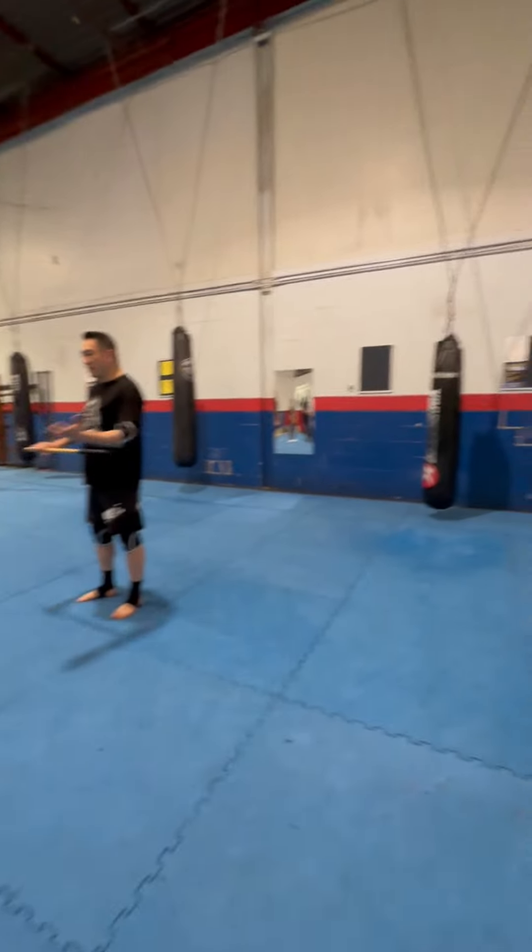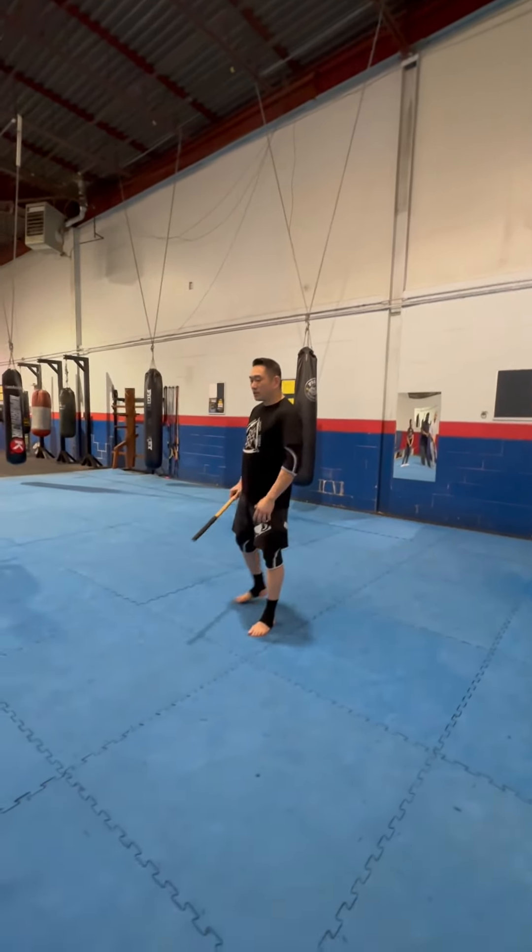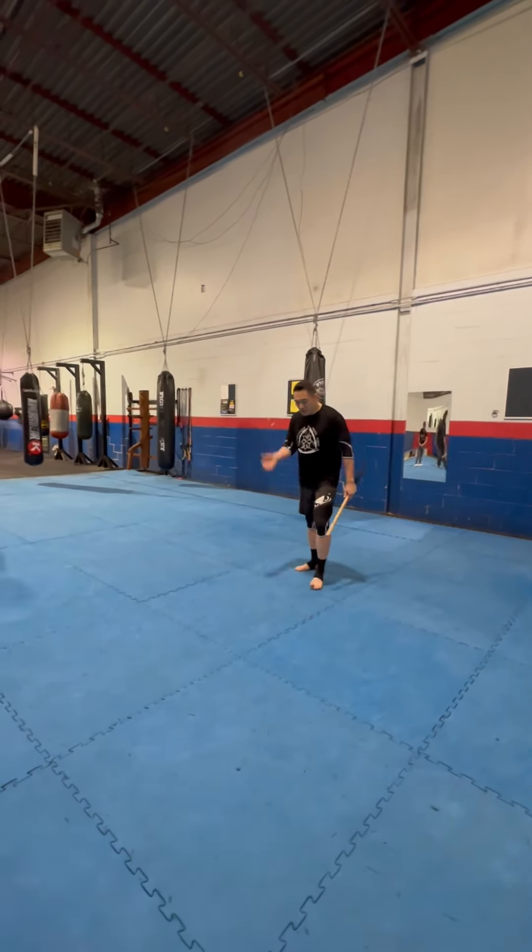But to begin, you've got to learn to fall first. So we're going to do some breakfalls quickly. I want you to spread yourselves out and then sit down on the ground.